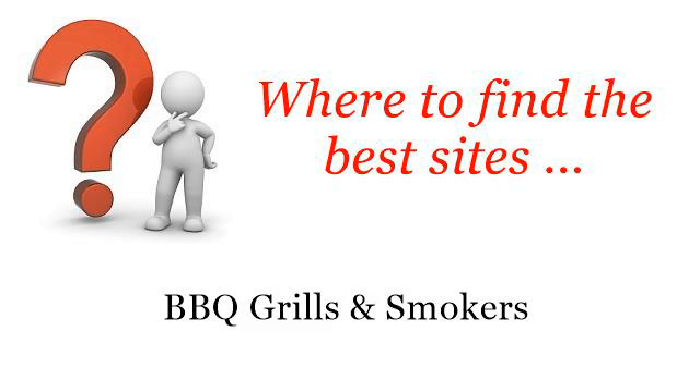Where to find the best sites — barbecue grills and smokers. Hello. You want more information about how to grill pork spare ribs on a gas grill. These are the best resources we could find on the web.